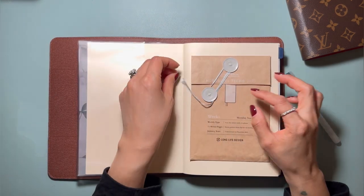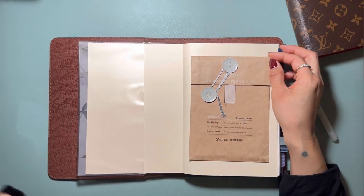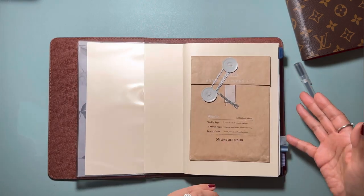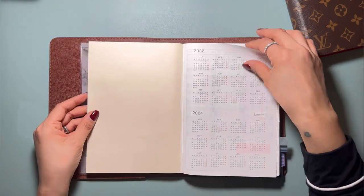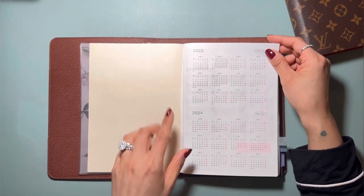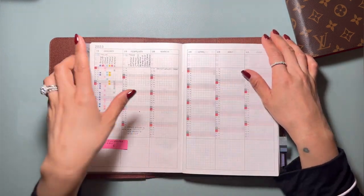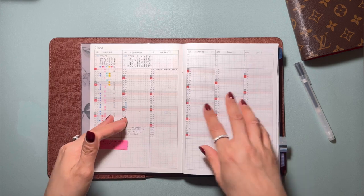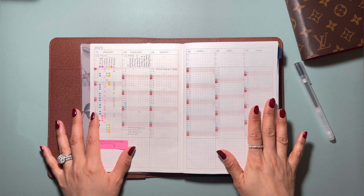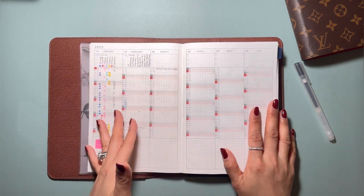I have here an envelope that my Hobonichi Weeks came in throughout the year — whatever I cannot squeeze into the pages, it goes in here. Then I'm keeping it clean; I ripped out this page because I was using it for something else in a different book. You could use this as a tracker, you could use it for different years. You can use this yearly at-a-glance really to track your habits. This is an amazing place to do that.